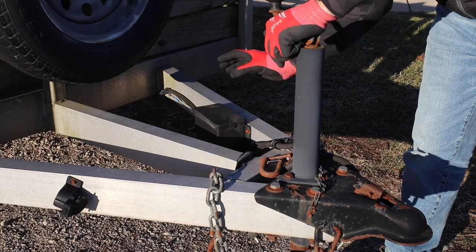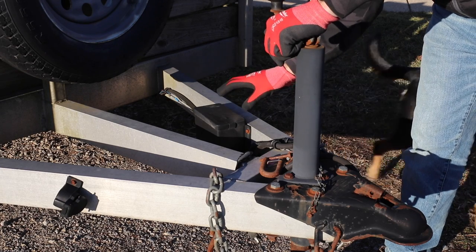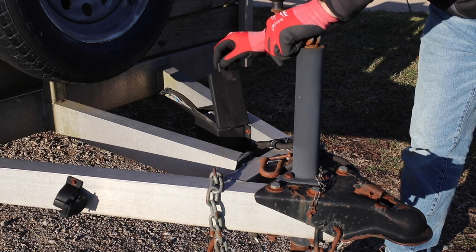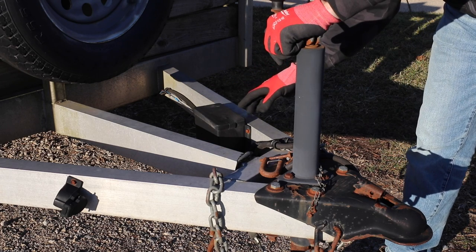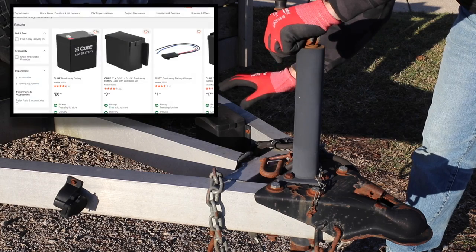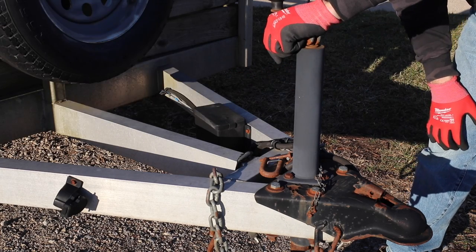If you have a tandem axle trailer, more than likely you're going to have brakes on it. Right here is a breakaway battery kit. This battery needs to be replaced every two years from what I've read. You can get them at a lot of different places including Home Depot, and they're really not that expensive. It's just a nice safety feature to keep up to date.